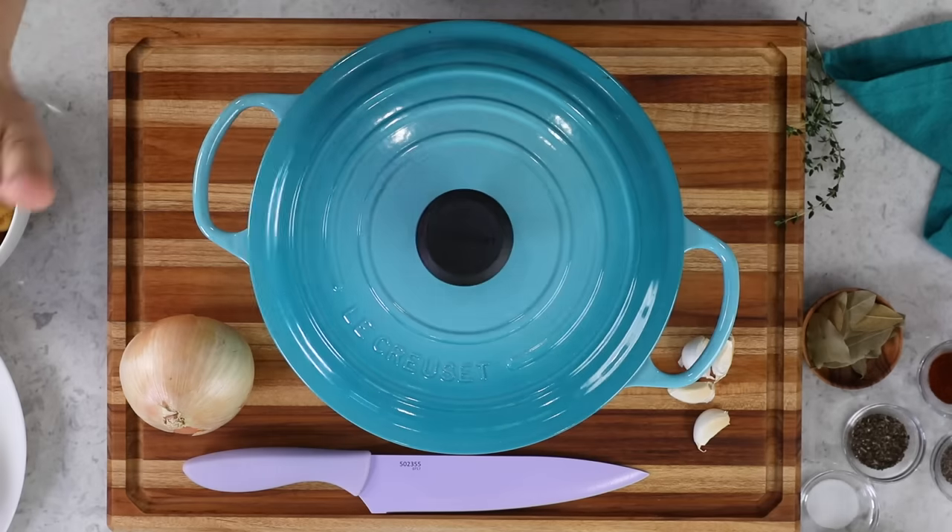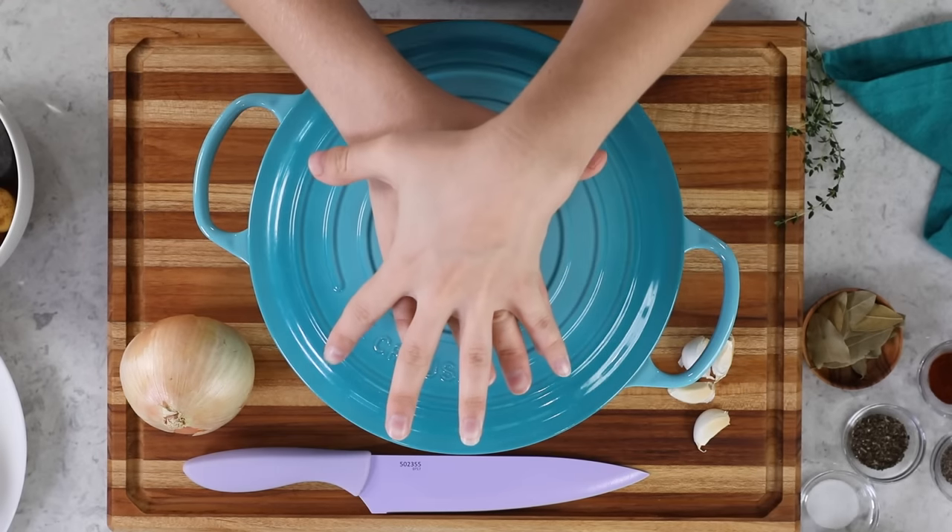Before we start cooking, get your oven preheating to 325 degrees Fahrenheit. It is very important that you make sure your Dutch oven with the lid on will actually fit on the center rack of your oven. There's nothing worse than having a super hot oven with hot racks and a hot pot ready to go in, and then realizing it won't fit and you have to shuffle all those hot racks.